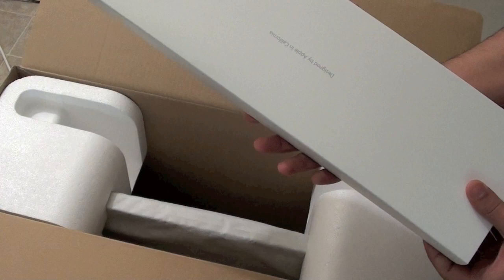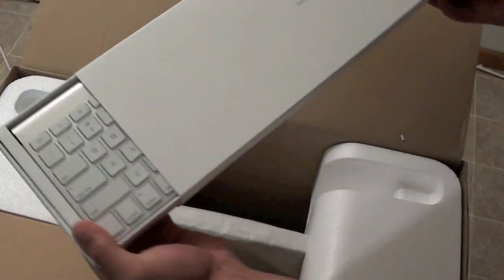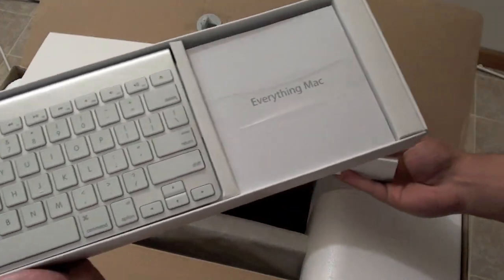I'm guessing this is the keyboard — yeah, this is definitely the keyboard. The infamous wireless Bluetooth keyboard.